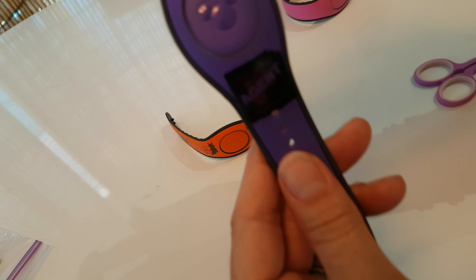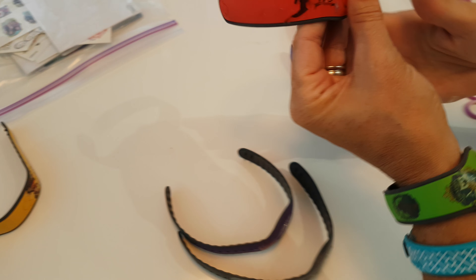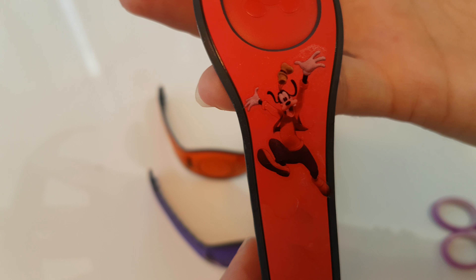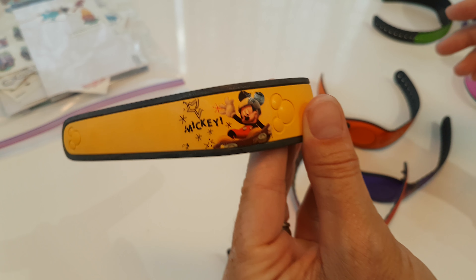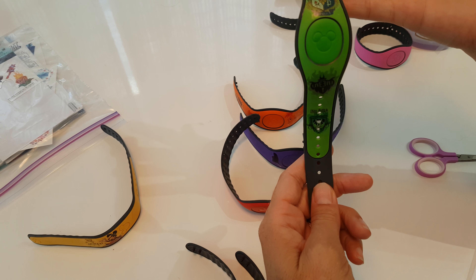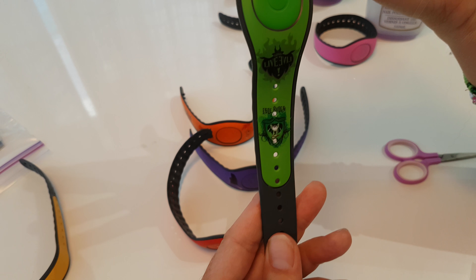Agent P — doesn't show up real well on the camera, unfortunately. And one of the Agent hats on top of the Mickey head. We've got Goofy on red. That's the practice one that we started with — that actually shows up better than anything else. All the evils, and the Auradon Prep insignia. So Descendants.